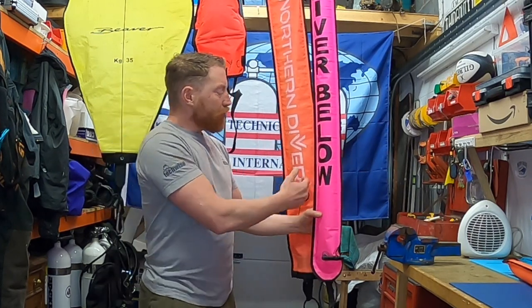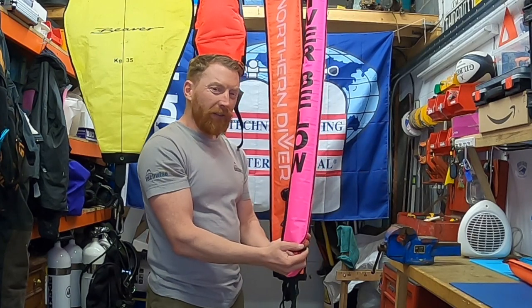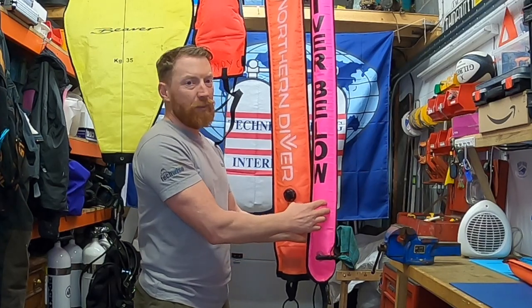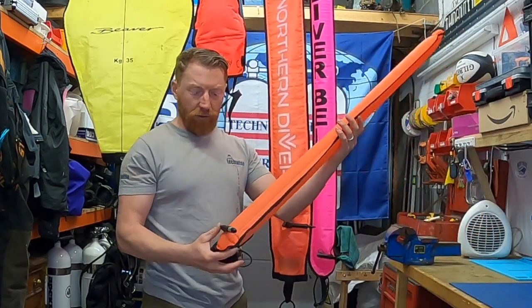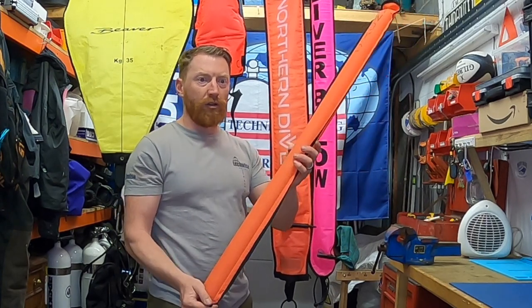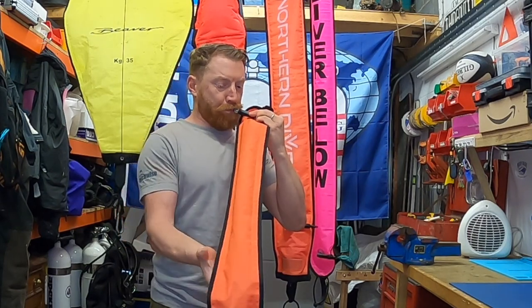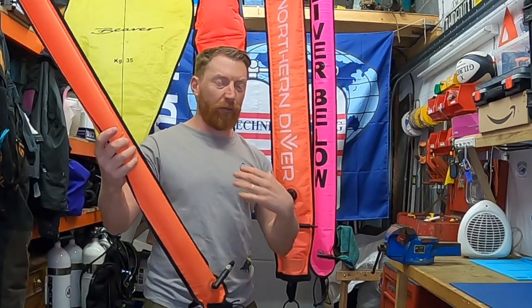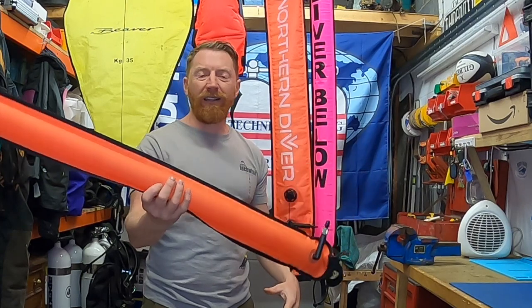Looking at the pink one over at the end - just to show that they come in several different colours, yellow or pink - it's just got an oral inflate valve, so you can only put your mouth around it and give it a blow. It's slightly bigger than the small training one. This is a one-breath inflate, so literally your lungs should be enough. Let me give it a go - and yes, easy, got loads of breath left there. You can see one breath will easily inflate that.